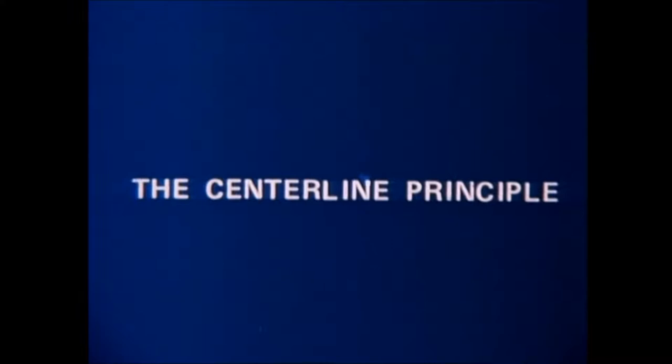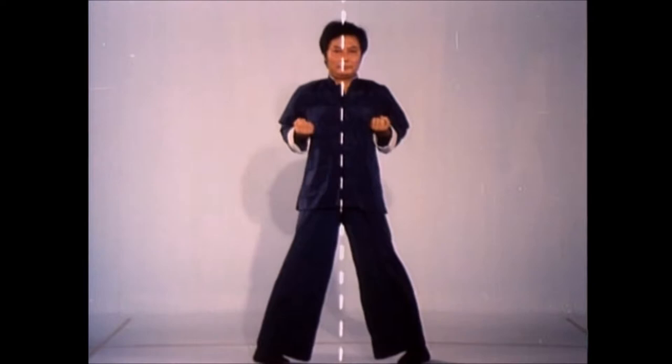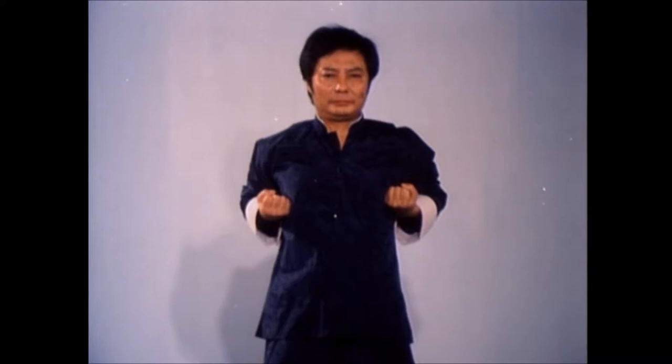An imaginary line running down the middle of the body, called the center line, is the basis of Wing Chun fighting theory. Its path is determined by crossing the wrists while extending the arms first down, then up. This movement is found in the beginning of all three Wing Chun forms.